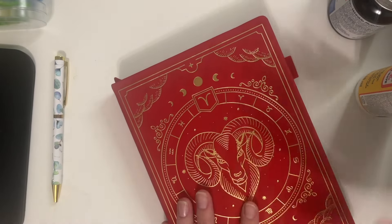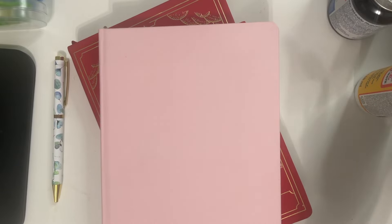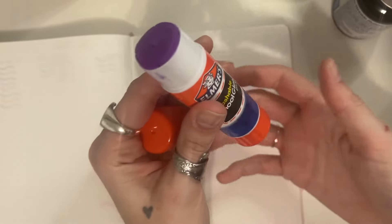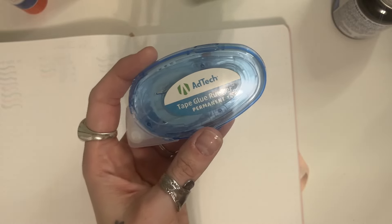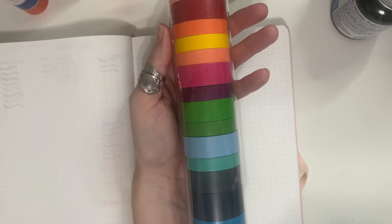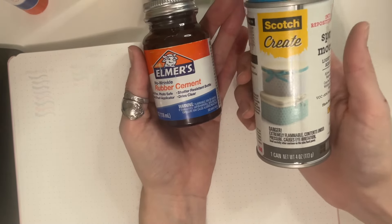I'm going to show you in both of these journals the different types of glue, washi tape, and adhesive to try putting pages together and see if that will help you get through the journal so it's not a waste. I grabbed some Mod Podge, a general washable glue stick, a glue pen, extra strength double-sided tape, tape glue runners, washi tape in a bunch of different colors, rubber cement, and spray adhesive.